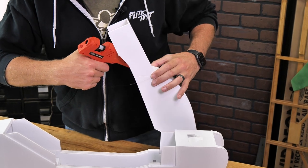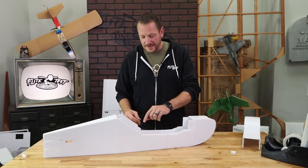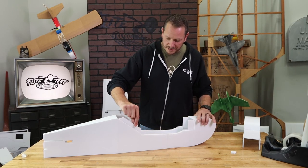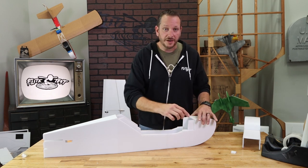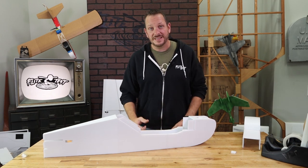Now that we have our canopy removed, we can come back with our glue one last time to lock in the very front piece of our canopy. To add durability and make our canopy go on and off even easier, we're going to put a piece of folded-over tape on all these edges — this is going to make it so when we slide our canopy down it doesn't catch or give us any issues.